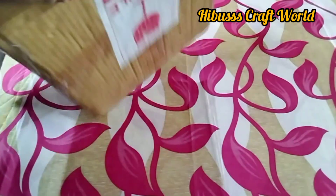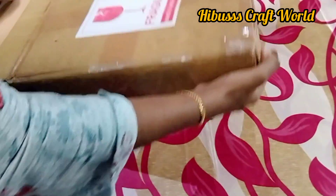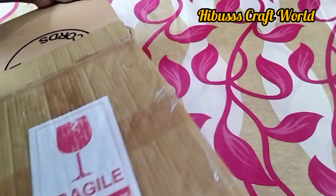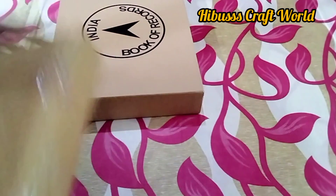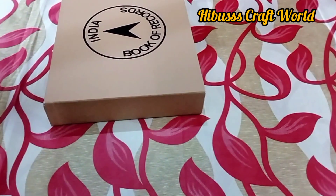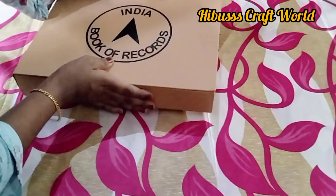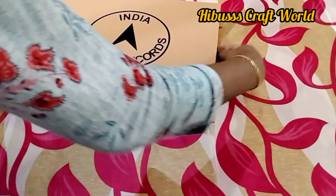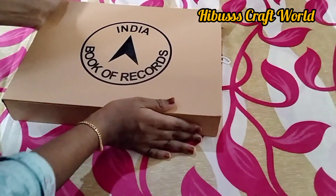I am going to unbox this item and open it. I am going to pack the India Book of Records item.